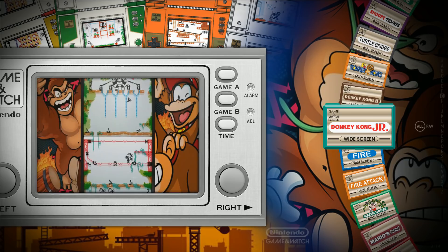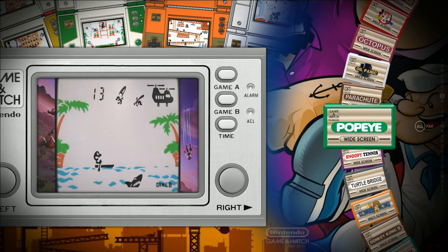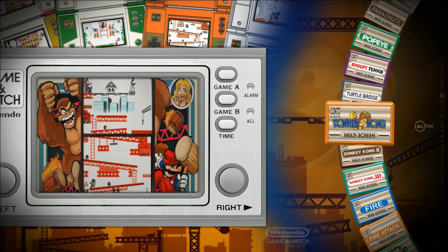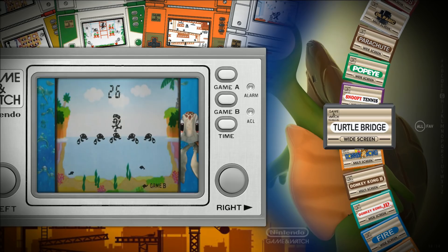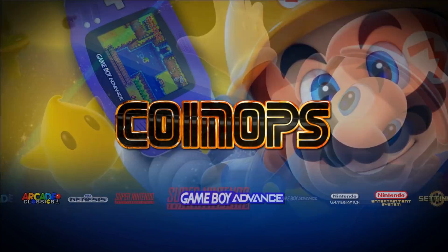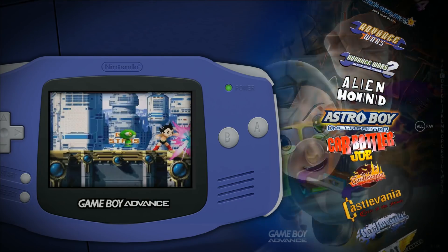The Game & Watch games are on here, you just can't see the files — they're in a different directory. It looks like you only have about 10 or so of these. I don't really play them anyway, but in case you want them. Game Boy Advance has just a few games.